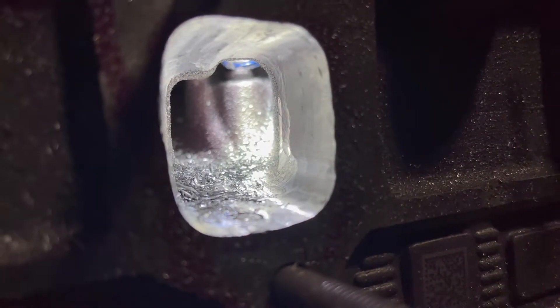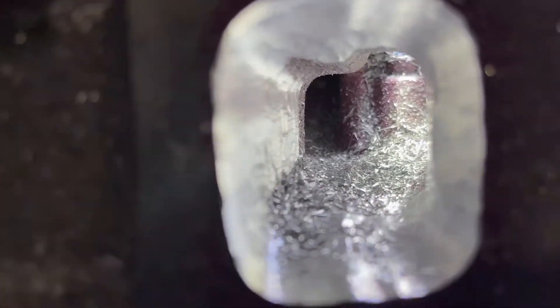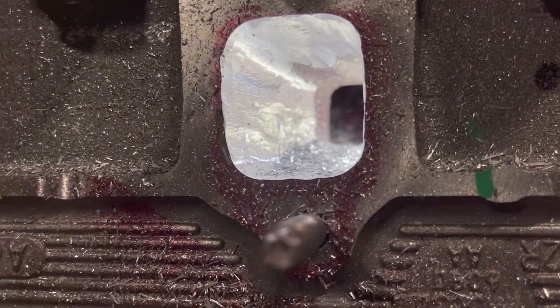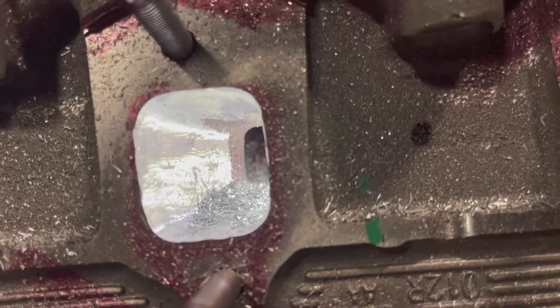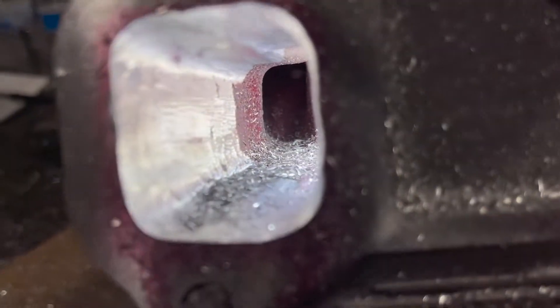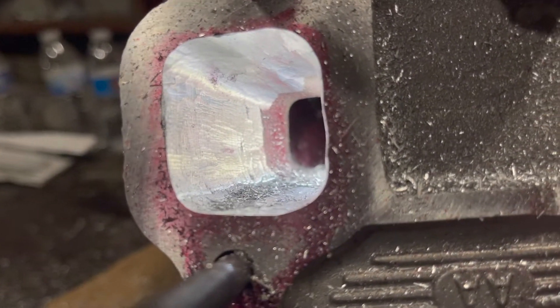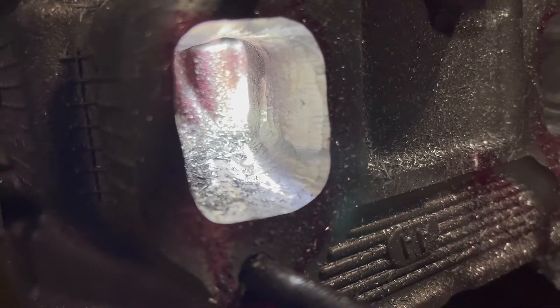These are brand new Ford heads, by the way. The heads that were coming off the truck had bolts stuck in them and everything, so new heads were always going to be the way we were going to go here. That's kind of the exhaust port side done, so now we're coming up on the valve seat part.